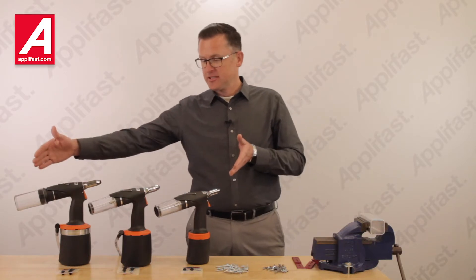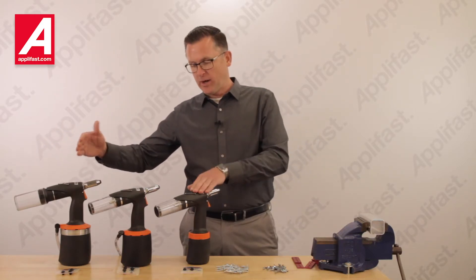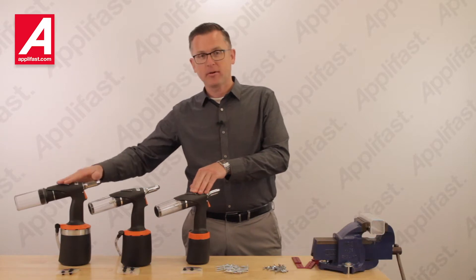The AirPower Series consists of three models: our AirPower 1, our AirPower 2, and our AirPower 3.